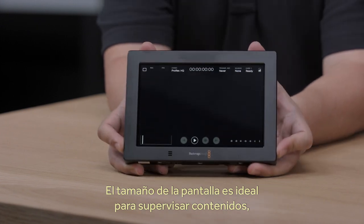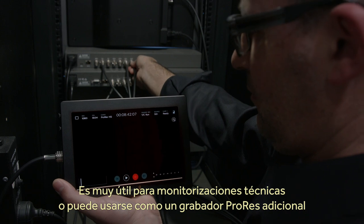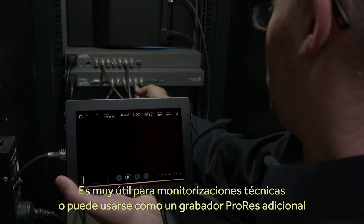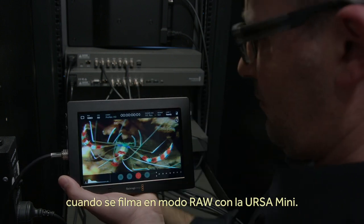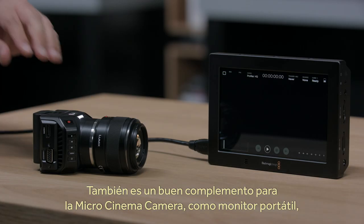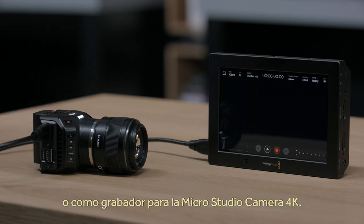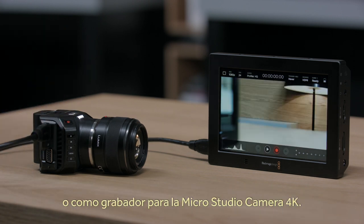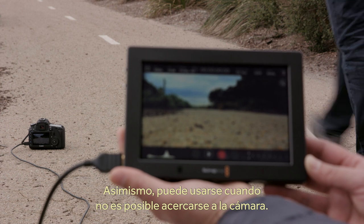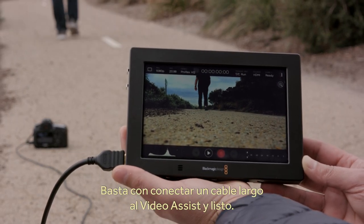The big screen with built-in recorder is perfect for any kind of monitoring as it's extremely portable. It's great for tech monitoring, or it can even be used as a second recorder for ProRes when you're recording RAW on the camera, such as on a Blackmagic Ursa Mini. It's a great companion to a micro cinema camera as a portable settings monitor, or even as a recorder for MicroStudio Camera 4K. You can also use it when you're unable to get near the camera because it's positioned remotely — just connect a long cable to the Video Assist.